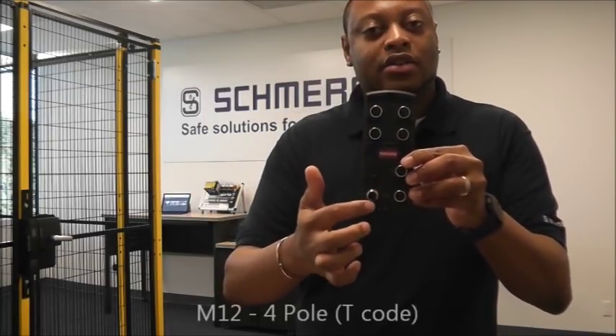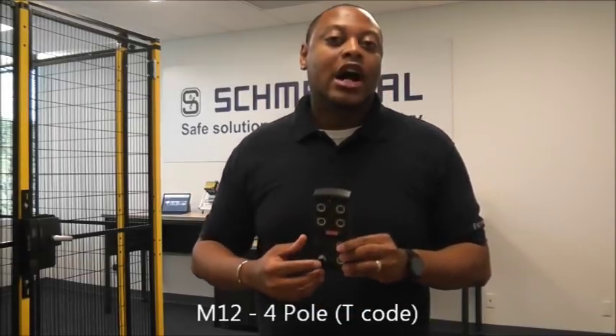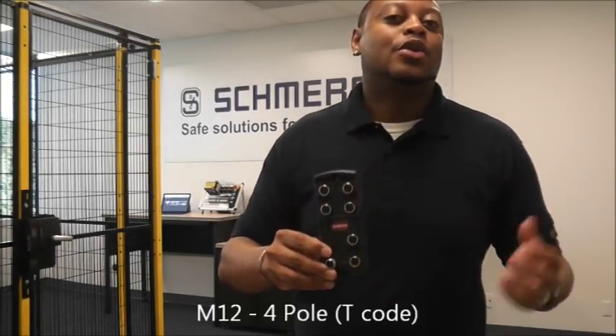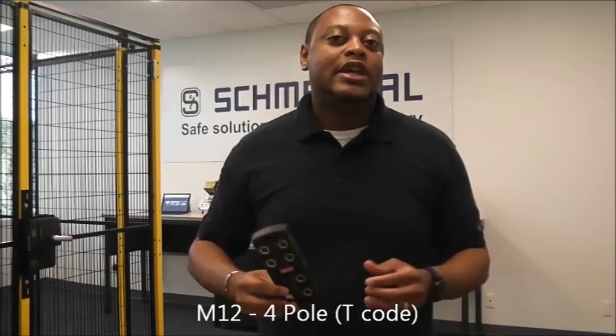The last two connectors are M12 four-pole. The first is the power connector, which gives power to the PFB as well as the electronic devices connected to it, and also carries the two safe outputs for the system. The last M12 four-pole connector links to the next PFB if you have more within the system.